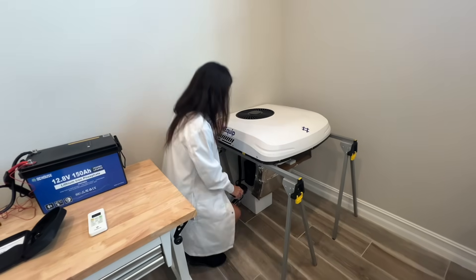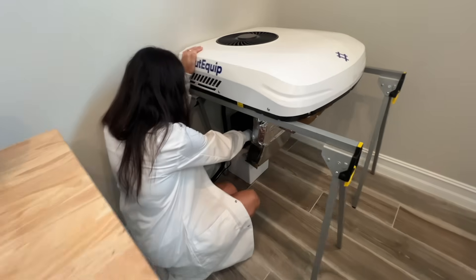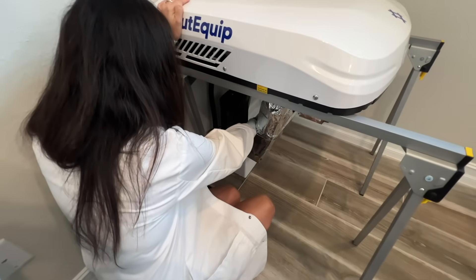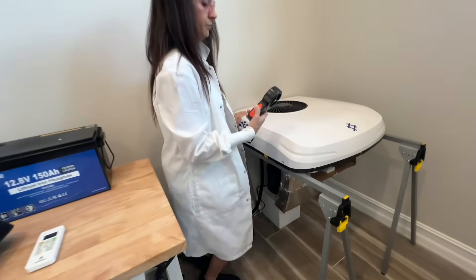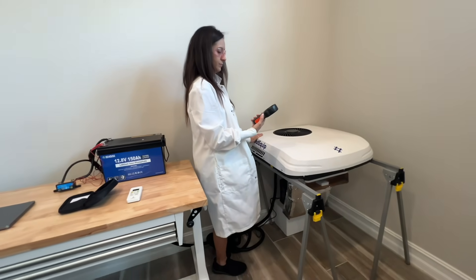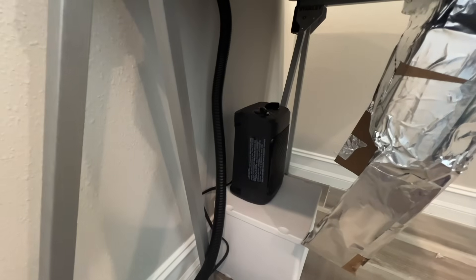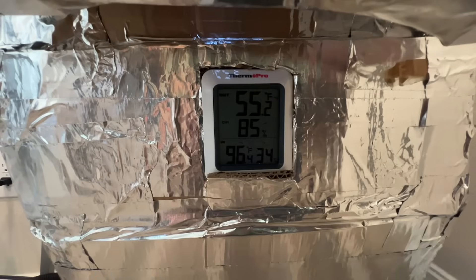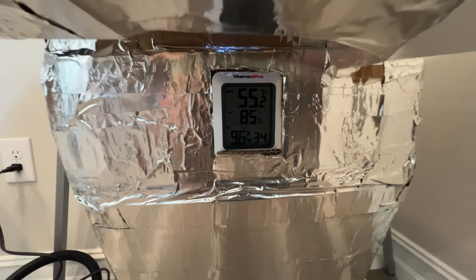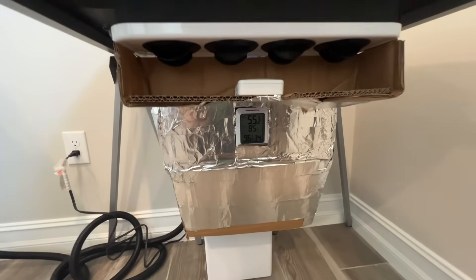I will conduct a normal bench test with an inlet air temperature set at 74 Fahrenheit, and then I'll conduct a torture test in which I will heat the intake air temperature to 98 Fahrenheit. Please note that these tests will not allow the AC to ever reach the set point temperature and therefore will represent the maximum power usage for each test.